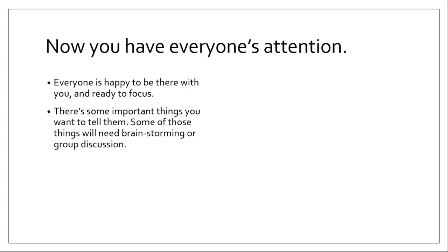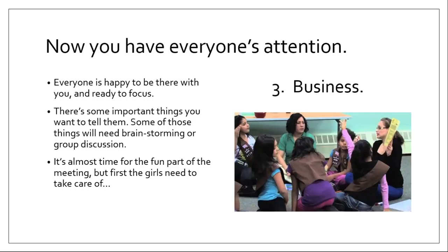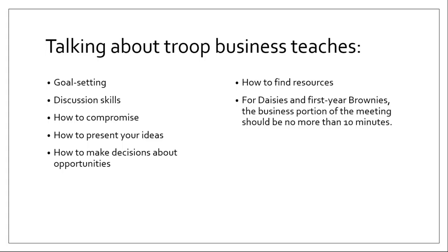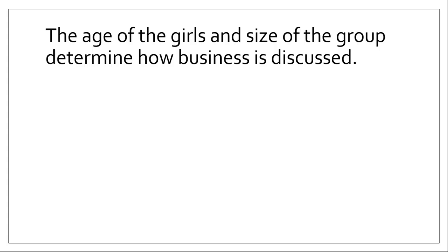Now you have everyone's attention, everyone's happy to be there, and they're ready to focus — they know the meeting's going to start. There are some important things you want to tell them: things you might have gotten at the service unit meeting or seen on the council website. Some of these will need brainstorming or group discussion. It's almost time for the fun part, but first the girls need to take care of business. Talking about troop business teaches girls a lot of things: goal setting, discussion skills, how to compromise, how to present your ideas, how to make decisions about opportunities, and how to find resources. For Daisies and first-year Brownies, the business portion should not be more than 10 minutes — that's about all their attention span can handle.